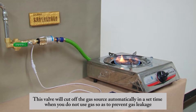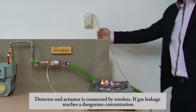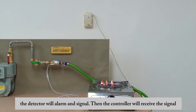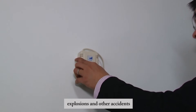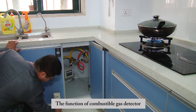The gas leakage detector and actuator are connected wirelessly. If gas leakage reaches a dangerous concentration, the detector will alarm and send a signal. The controller will receive the signal and instruct the actuator to close the air valve, preventing poisoning, explosions, and other accidents.